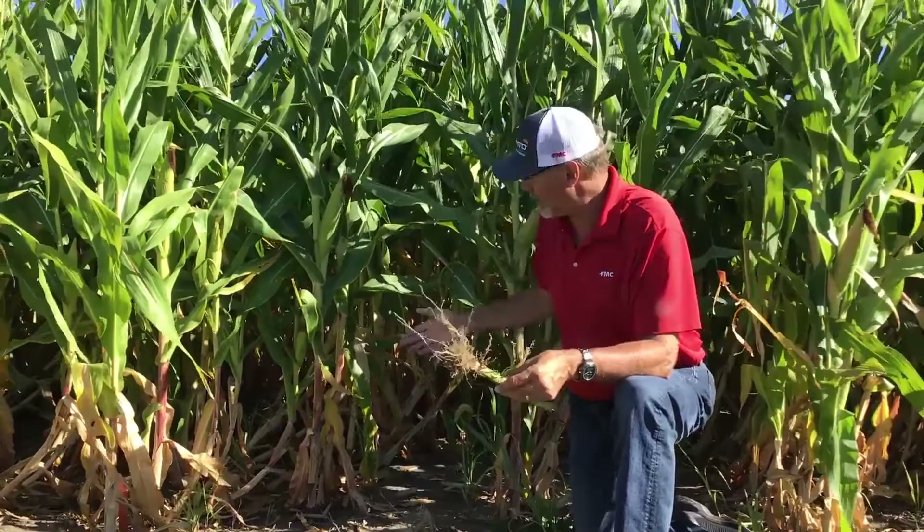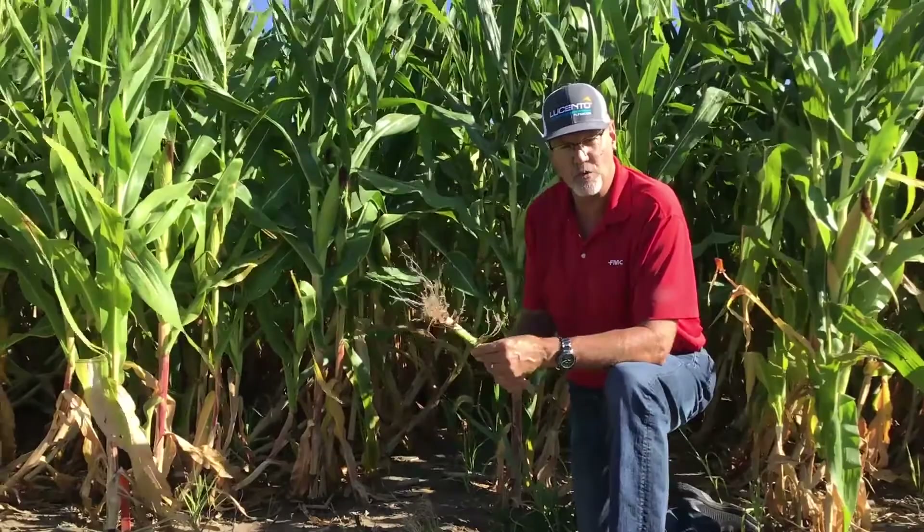It's probably not going to stand. If you look at the plot behind me, you can see the amount of goosenecking in this plot. That's showing the damage that the rootworm larvae are doing to the roots.